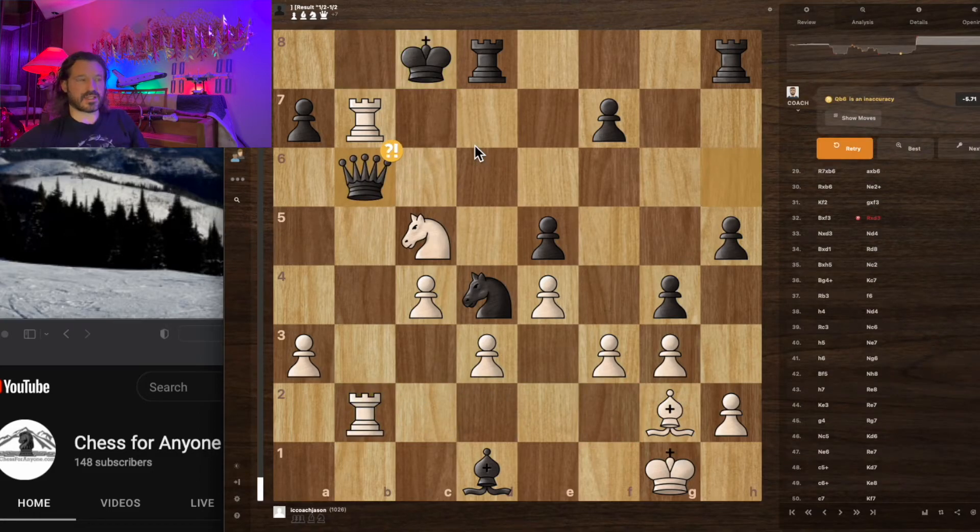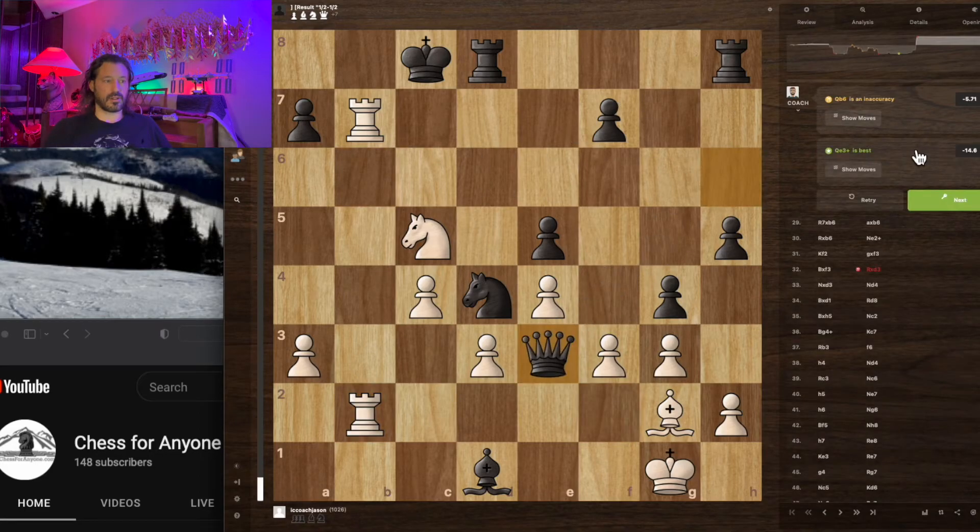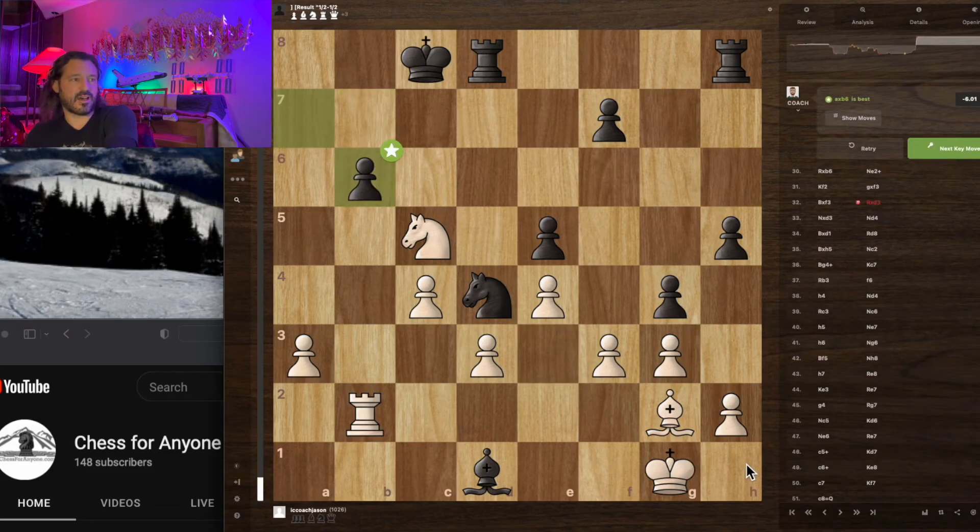Cheryl manages to get out of it, although that wasn't necessarily the best way to play it. I wonder what the better move would have been — just put me in check? I would be forced to play this or this. I was thinking about it, and I knew this wasn't exactly sound.